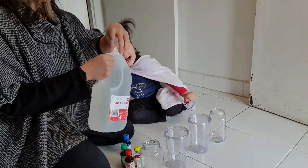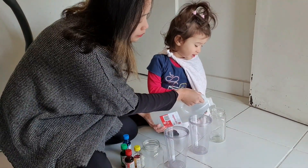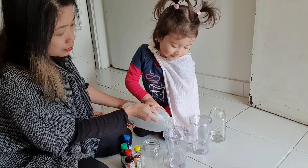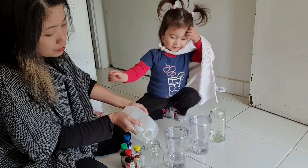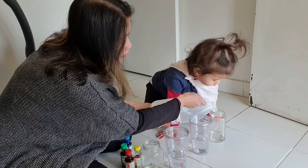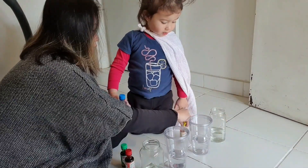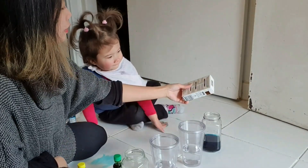Now I'll put some bicarbonate in every bottle. And now your favorite — do you want to put the color? Yes! Blue one here, yellow here, right here, and green here. See what happened!